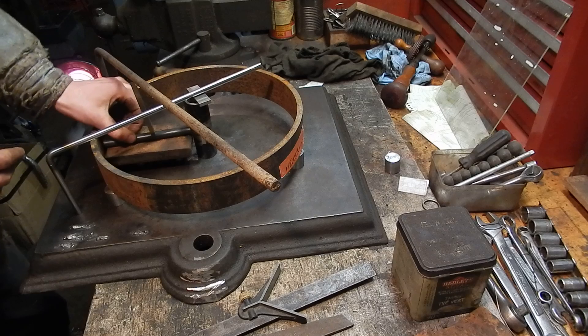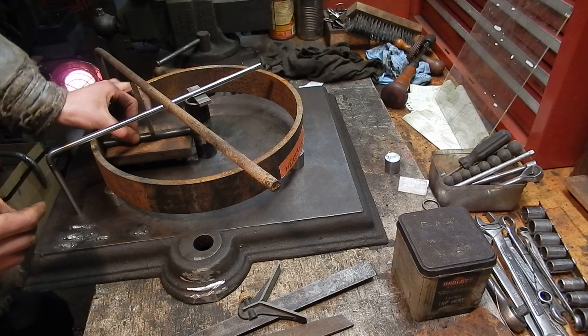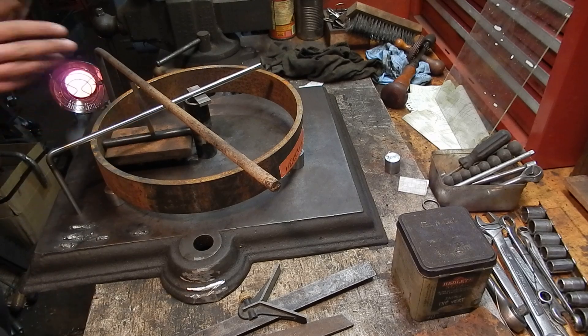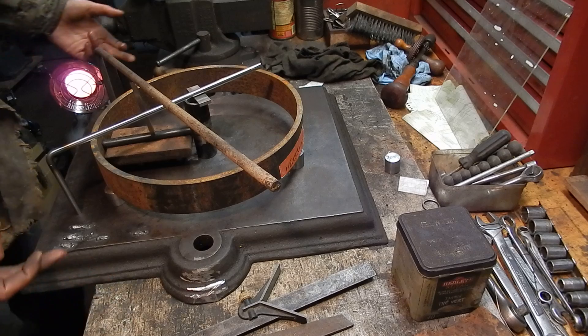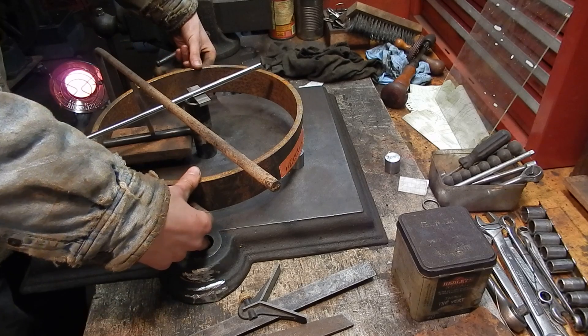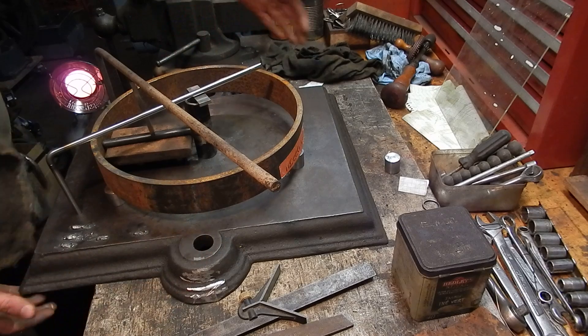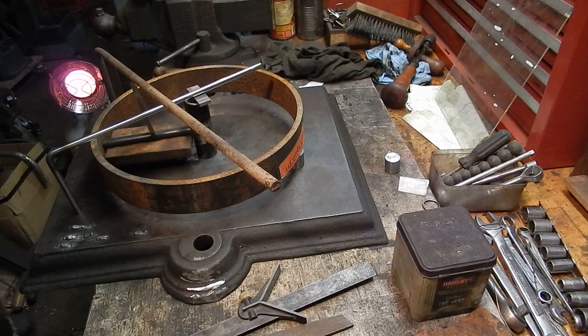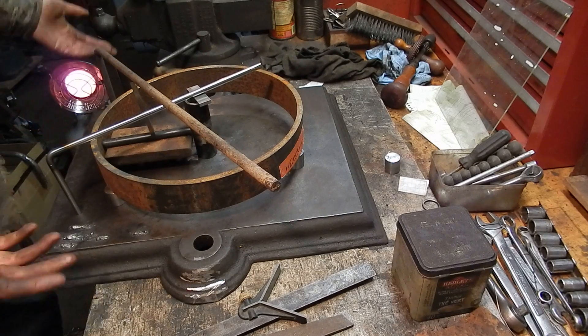Now that spoke is in there pretty tight — I'm actually wobbling my workbench just trying to move it. So that's all there is to it. The rim will also be held down with C-clamps; I'm just not putting those on now because I need to raise this plate up a little bit.